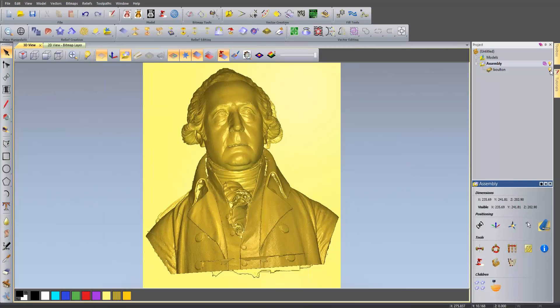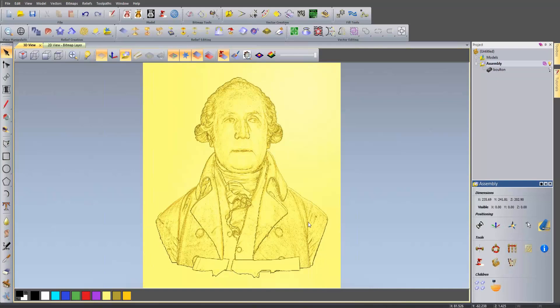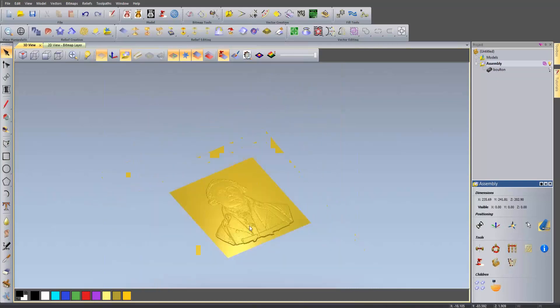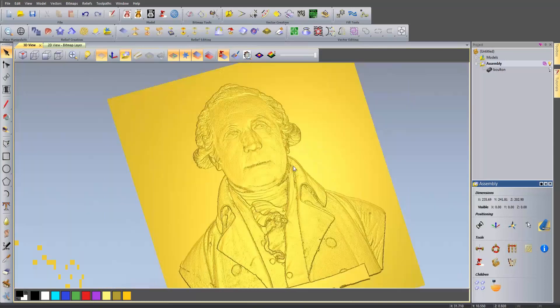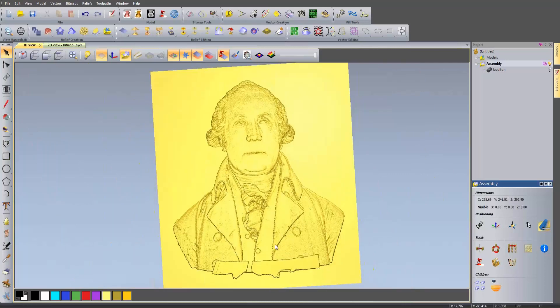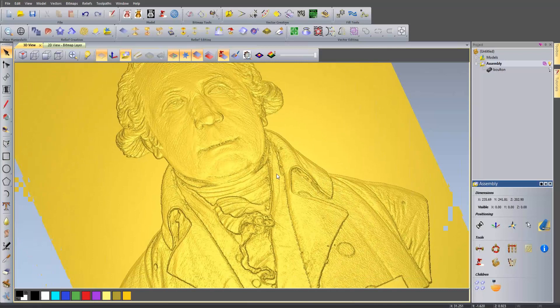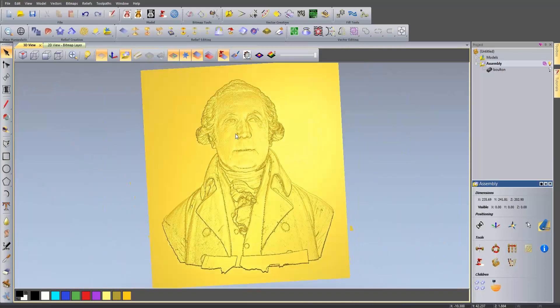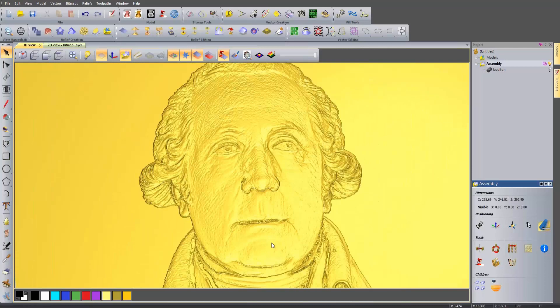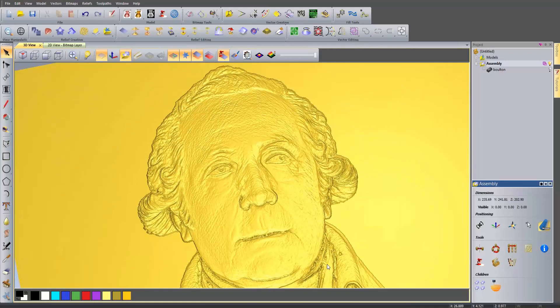There you can see the flattened relief. If I just zoom around you can see I've got this flat relief - it's just basically flattened that 3D file down. Now as you can see it's quite noisy, there's a little bit too much detail in there, and you can see little bits where there are holes. What I need to do is sort this out, and I'm going to do that by sculpting.